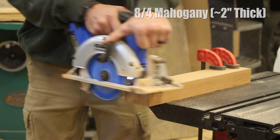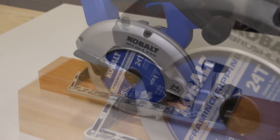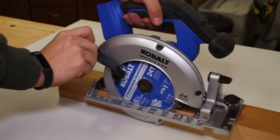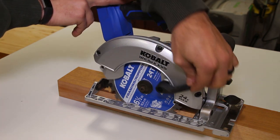On the right side of the unit is your standard safety guard lever that allows you to push the blade guard out of the way if you need to do a plunge cut or somewhere that blade guard might get in the way, or if you want a little bit of ease of entry going into a cut you can move it up first and not have to worry about it pushing through the cut.